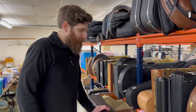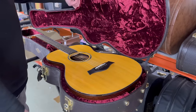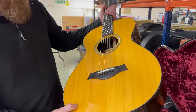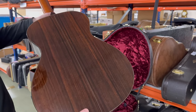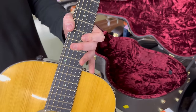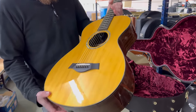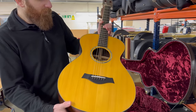Here we have a very nice Taylor guitar - this is a Taylor Custom TF acoustic guitar. These are sort of worth £1,500 to £2,000. Indian rosewood back and sides on this one, it's got the standard Taylor Expression pickup system so it's an electro-acoustic, and there's the slotted headstock. It's in very very good condition with its original case.